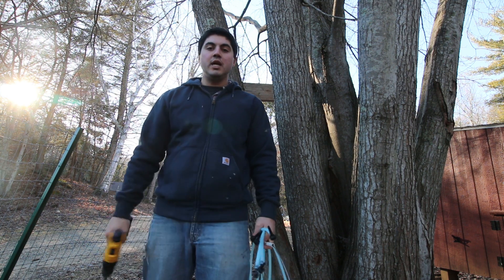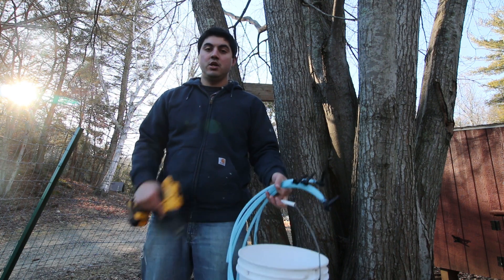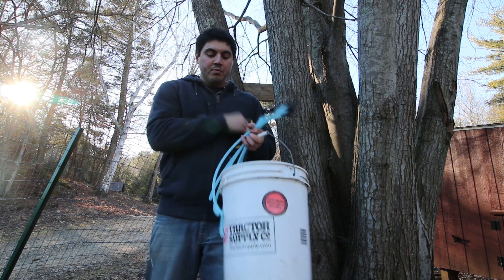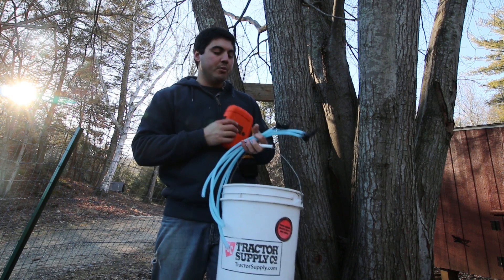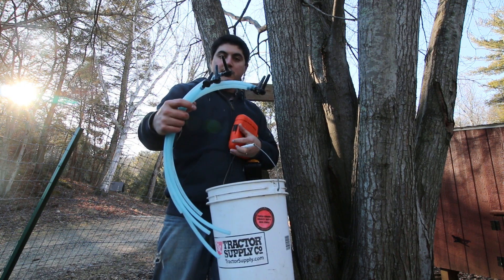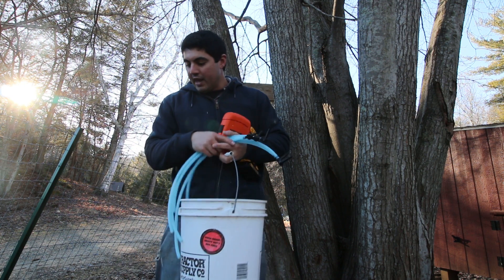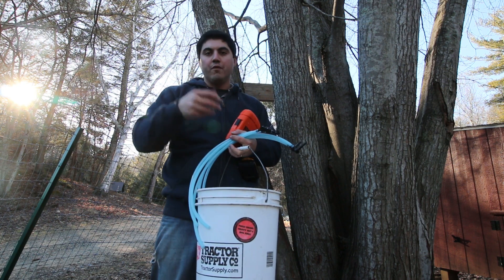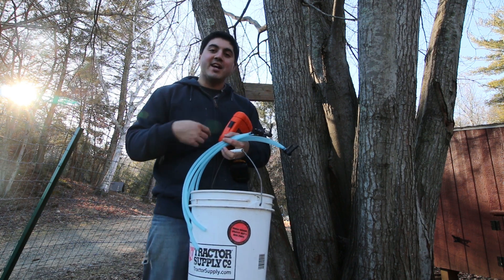We're going to show you what you need. There's a lot of supplies you might have at home — you might not even have to go out and buy much. We're going to use our drill, we have all the bits we need, we got a five gallon bucket that we're going to put our tubes into, and then we have our spiles here. That's probably something you'll need to go out and buy, but everything else you might have lying around. We're also going to show you a few extra things you might want to use with your setup to help you get started.